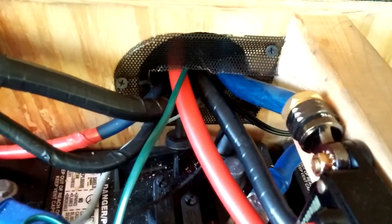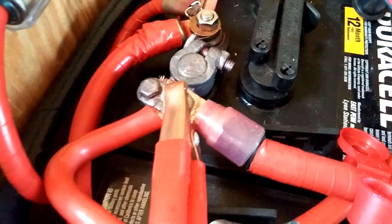This is where the wire comes through from the charge controller, comes around here, goes into this 80-amp breaker, and four-gauge wire comes out and connects right here. That's the negative coming in, goes to the shunt, comes around, and connects right here.